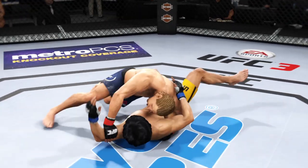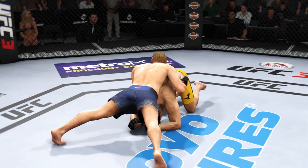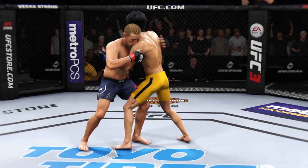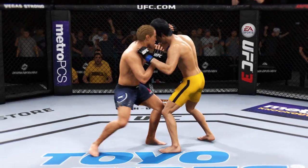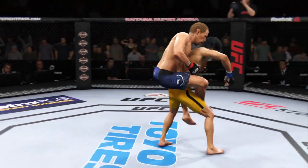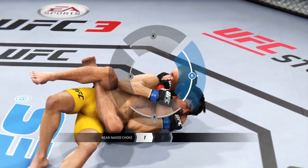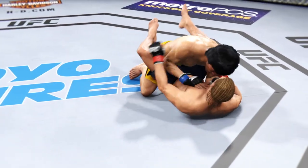Lee gets up — he is back on his feet. Good opportunity to do damage here; he's got that tie clinch. Looking for the choke, gets the arm out of the neck, pulls him down to the ground. We're getting a finish here. Brilliant submission defense there.